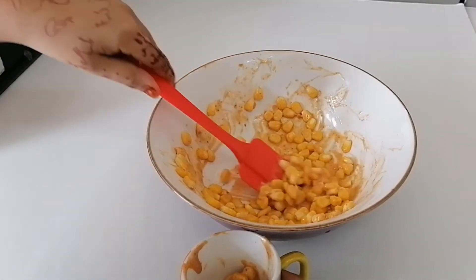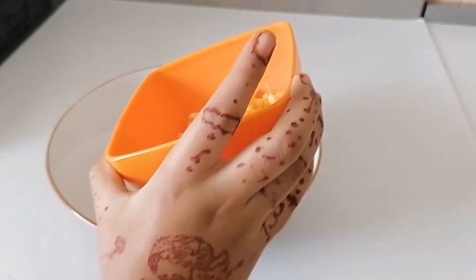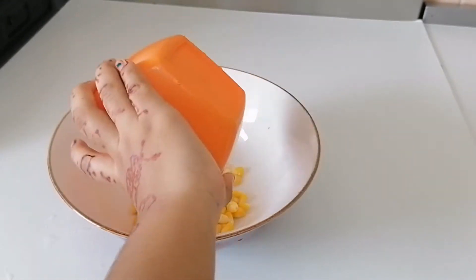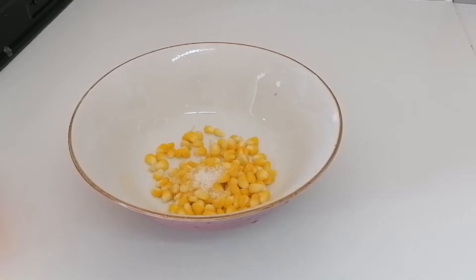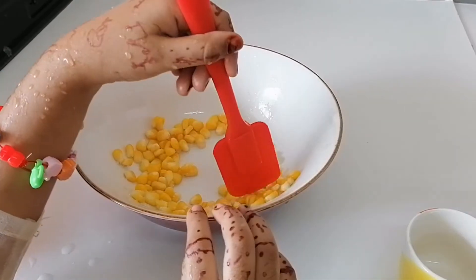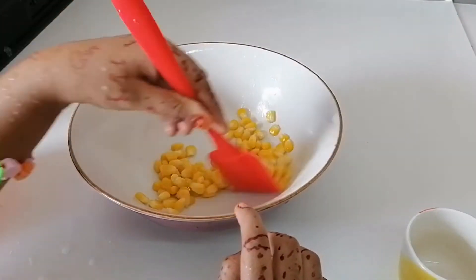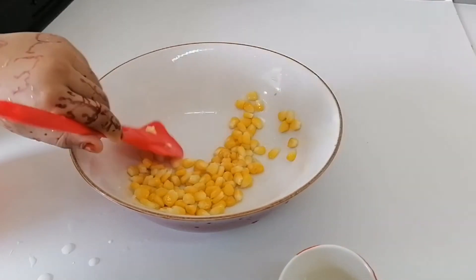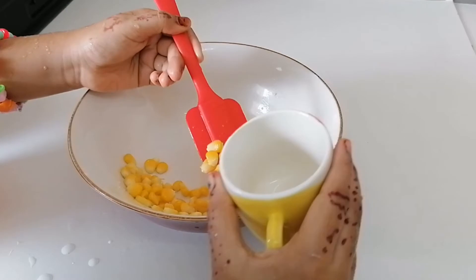It's time to make my favorite corn. Take some corn and add a teaspoon of sugar. Mix well and add some butter too. This is my favorite corn and I like to eat like this. Ready now — let's put in the cup and enjoy.